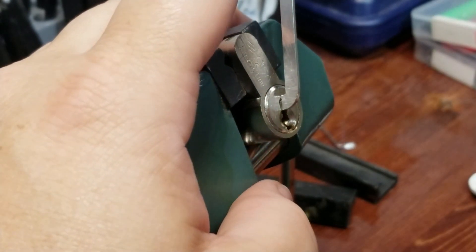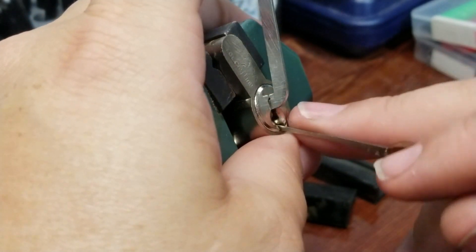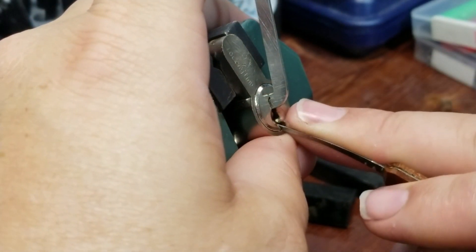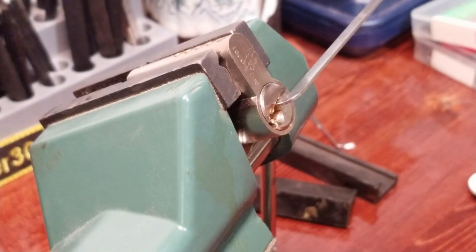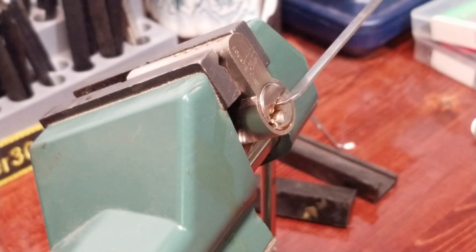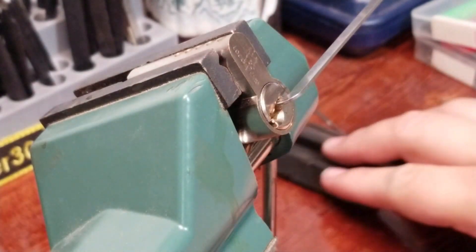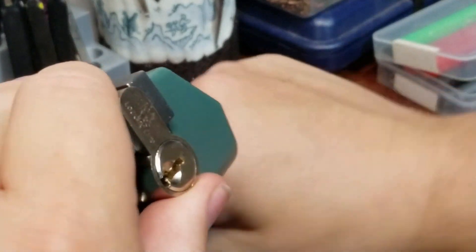This guy is locked up cock-stiff here — no feedback whatsoever. But there we go: I released tension when I pushed up on one, and as soon as I tightened tension back up it opened. I kind of love those accidental opens. I'll take credit for it since I had a pick in it at the time, right?